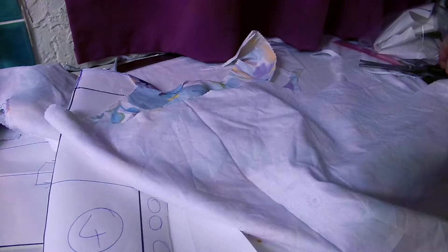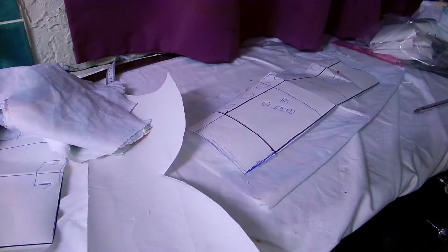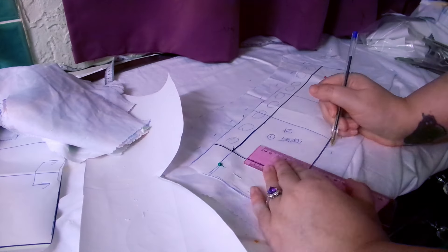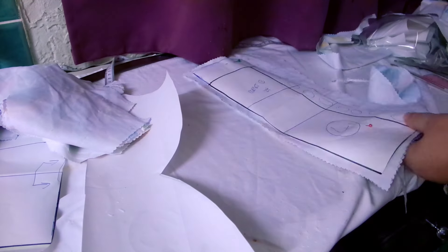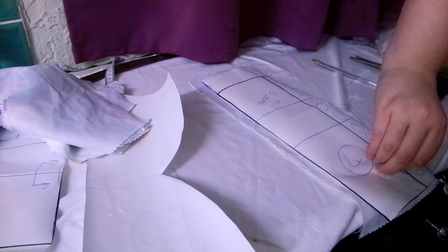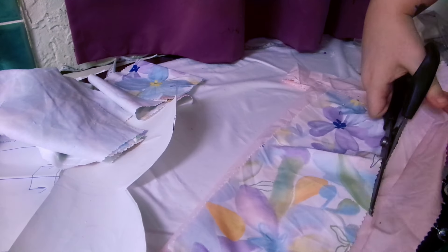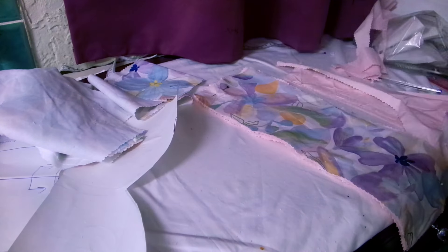The only alteration I made to this pattern after drafting it was curving the underbust seams a bit more so that it's not as dramatic from my bust to my stomach. Can I just say for the record that my proportions are insane? My boobs do not need to be that big. My underbust does not need to be that small. It's a strain to get these bones in there because of how ridiculously curvy my body is. When I get a breast reduction, then you'll all see.